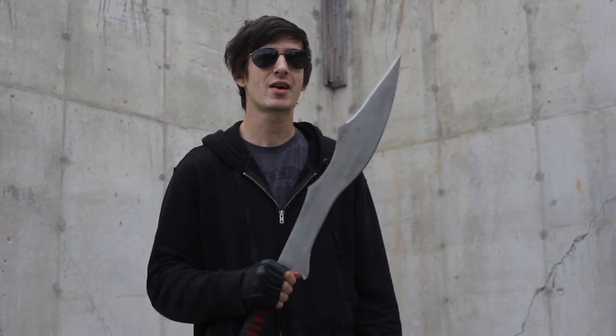Hey what's up survivors? Charles Fultz from Zombie Go Boom here. Today we're going to talk about the executioner sword. The episode is coming out this Sunday but we wanted to mention some things we didn't talk about.